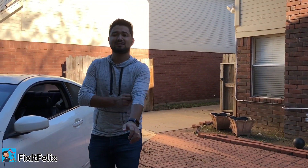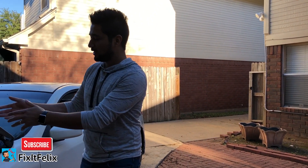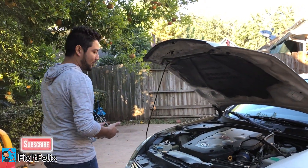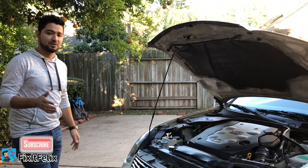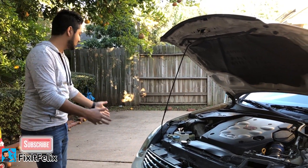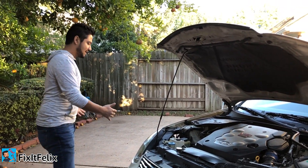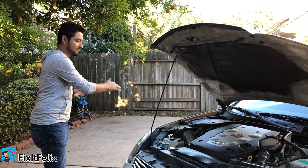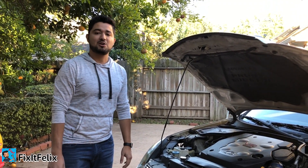Hey, what's up guys, welcome back to Fix It Felix. As you may all know, I work on cars a lot, so I bring my cars here and replace parts. What I need while I work on my cars is a movable workbench — that's what I'm gonna build in this video, because a lot of times I leave all my tools on the floor and I kick them and lose them. I'm gonna build a small movable workbench so I can change parts and put my tools on top, like a little table workbench near the car. Stay tuned and I'm gonna show you how to make one.